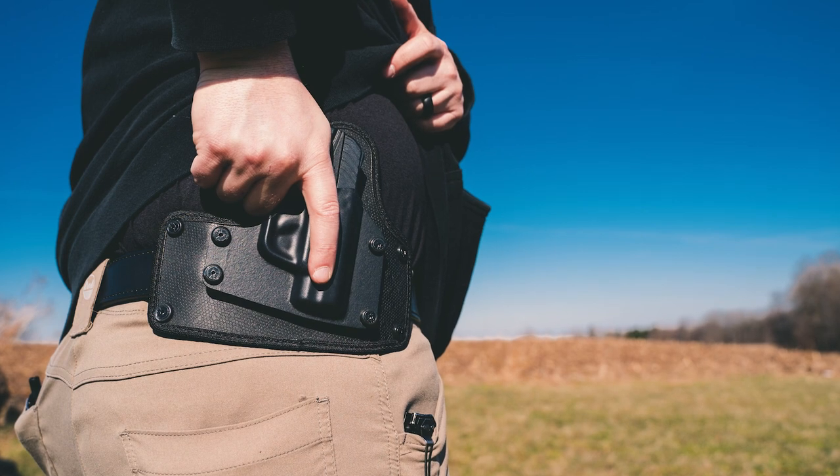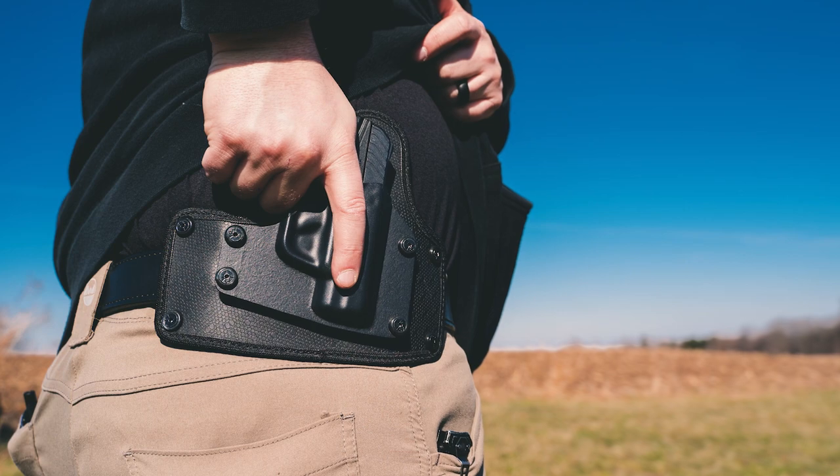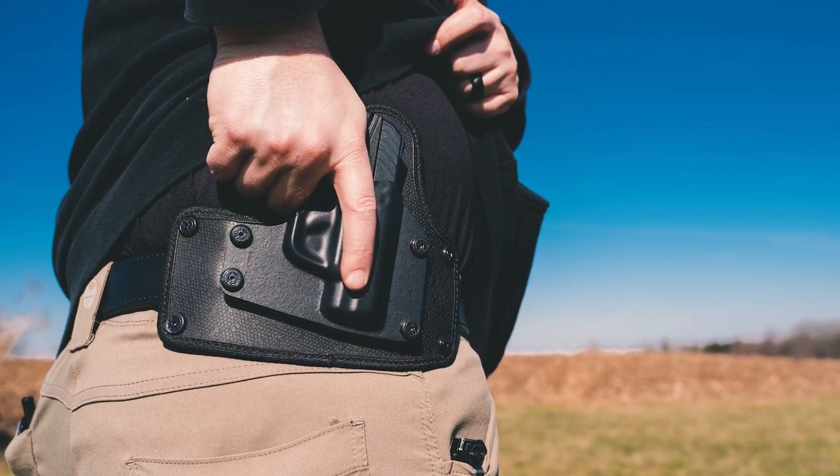I want to be 100% clear about something, and I'm going to start saying this in a lot of our videos because people need to hear it. This is not a paid-for review. This is not an advertisement for them. They're not paying me to say good things or bribing me with products. They did send me a holster for review, but it comes with specific instructions from Wayne and the people over at Alien Gear to be honest — because they use things that I and other reviewers say to improve their products. So there's no issue if I say something bad.